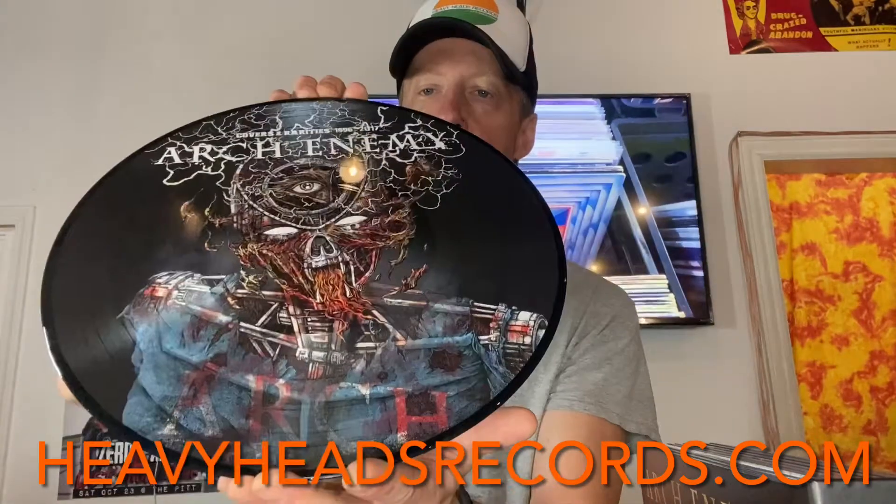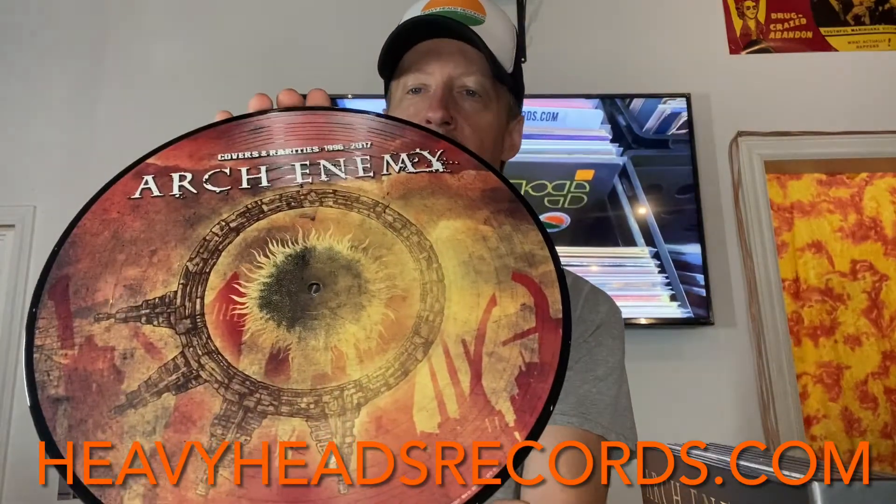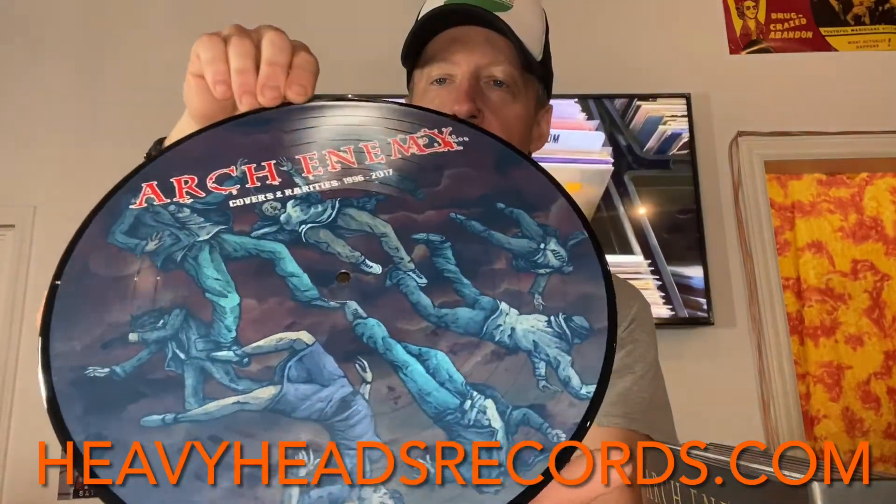There's the first LP on this one — amazing artwork. Last but not least. Beautiful piece. Look at those grooves up top — super clean, near mint.